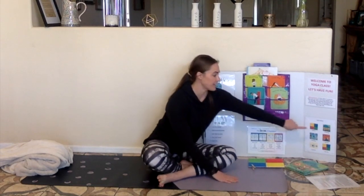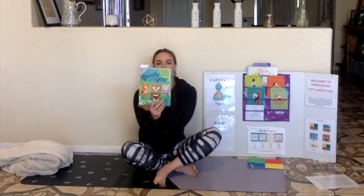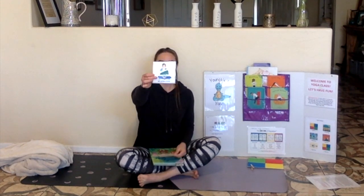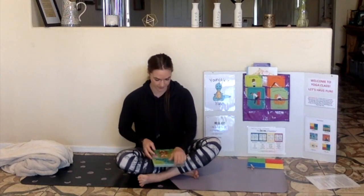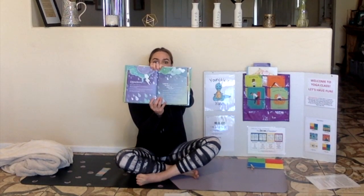Thanks for telling me. We are all done with zones of regulation check-in, and it is time for breathing. Here is our Breathe Like a Bear book. Remember, you can sit crisscross applesauce or you can lay down for breathing. Our breathing exercise this week is called Rainstorm.